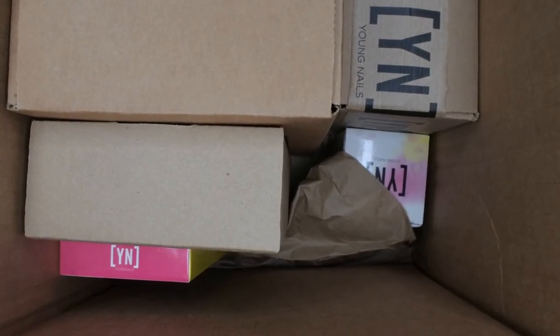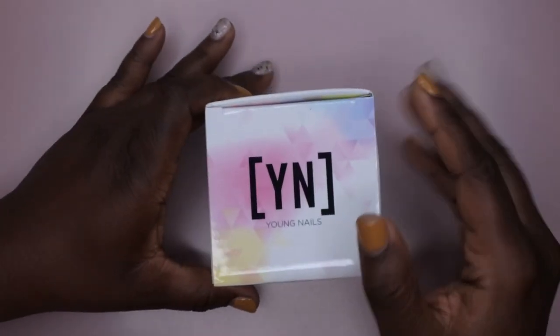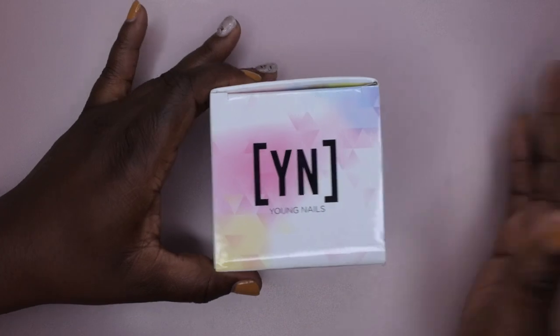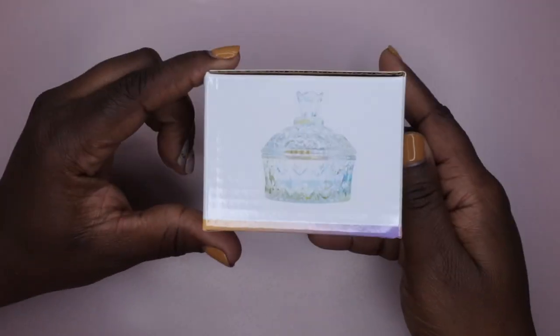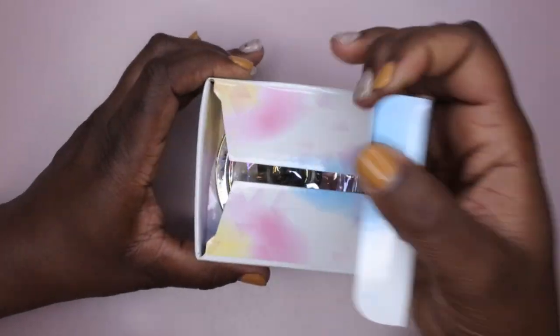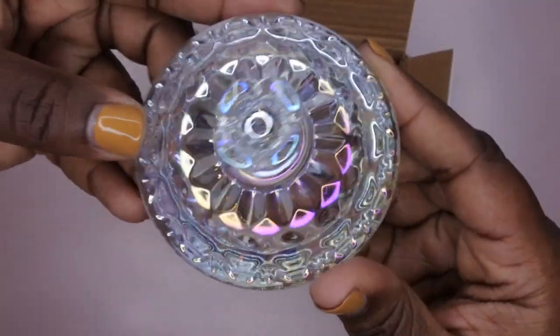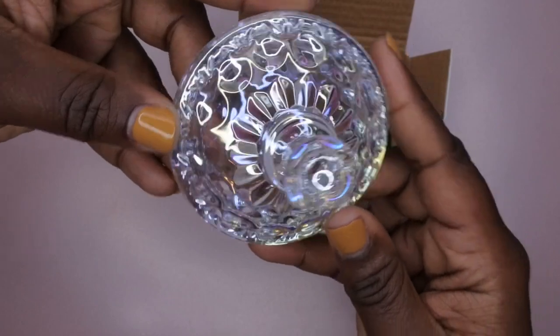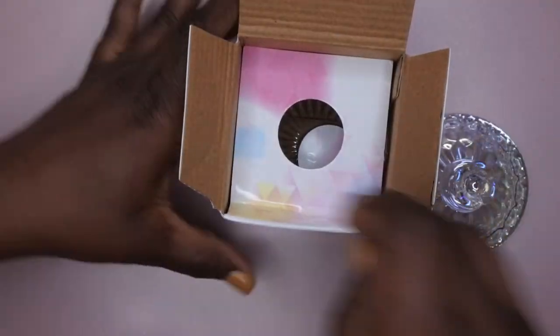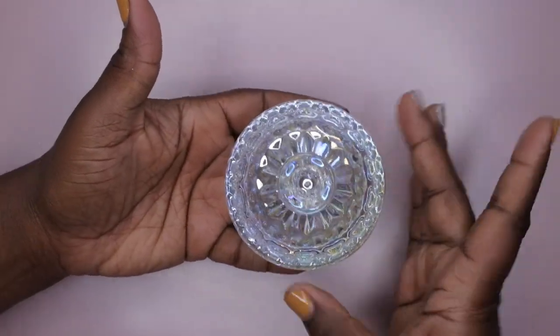It's going to be hard for me to get everything in frame, so I'm going to set this to the side and show you all everything I got. The first two items were not included in the mystery boxes — I purchased them separately. This is their glass dapping dish. I was eyeballing this a couple of sales back and never got around to it. Oh my goodness, how beautiful is this!